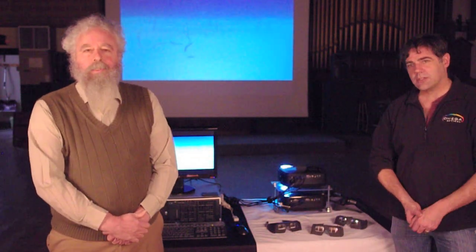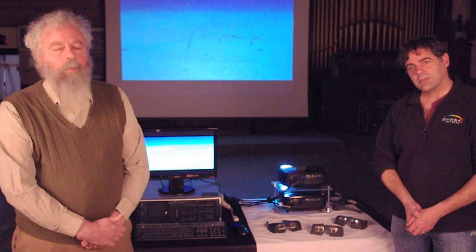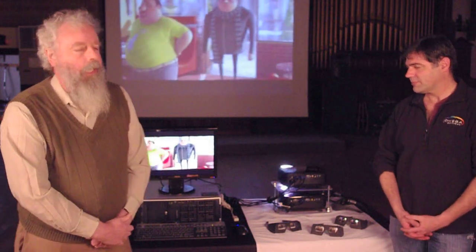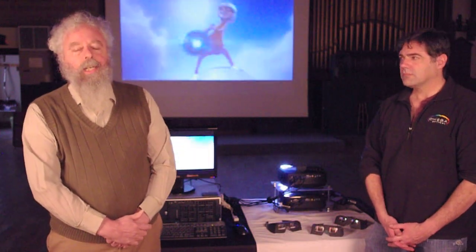Hi, I'm Bob Johnson, President and Technical Director of Omega Optical, and we've been working on developing a new 3D approach. We call it the depth-defining Omega 3D, and essentially what we're doing is dividing the white-light spectrum into two uniquely distinct white-light signals for the left and right eye.